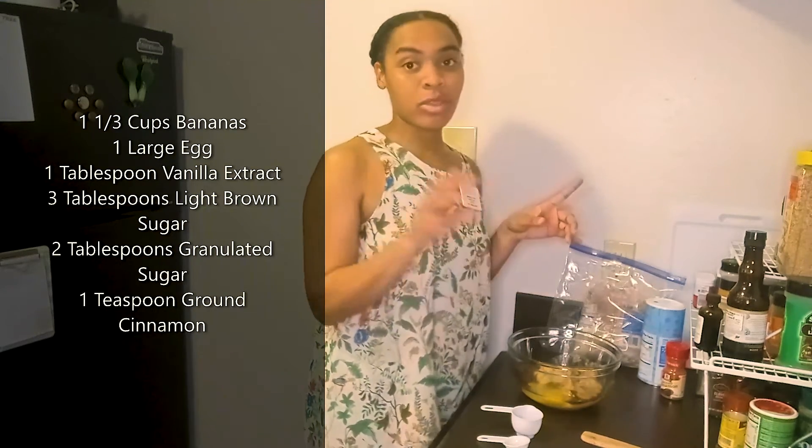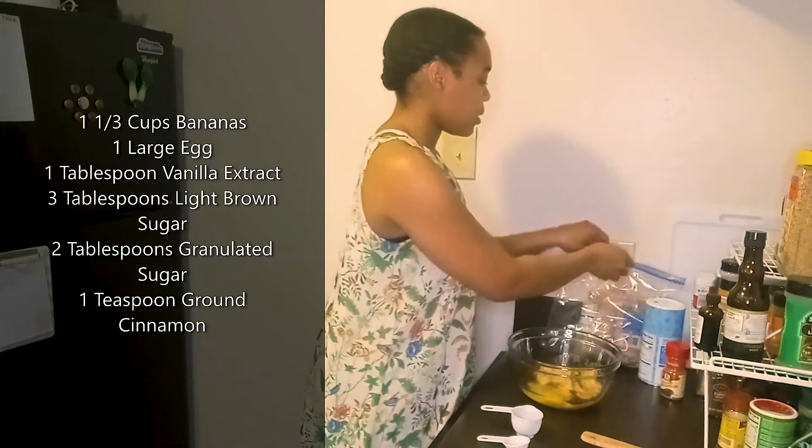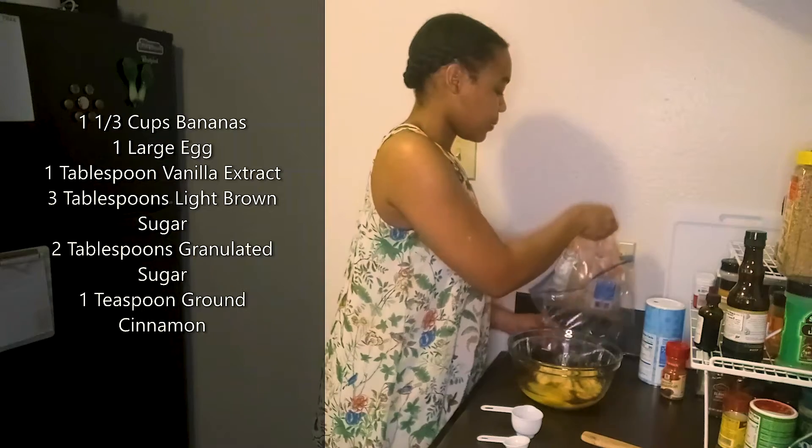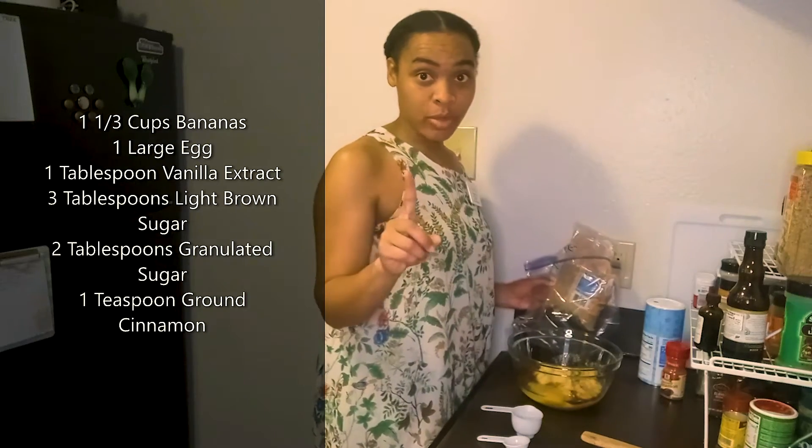The bananas are going to add quite a bit of sweetness because they are a sugary fruit, and this vanilla extract is just going to add a little punch of flavor. No need to add several ounces of sugar. Next we need three tablespoons of light brown sugar — and that's light brown, not dark brown.